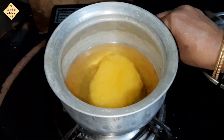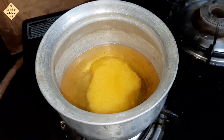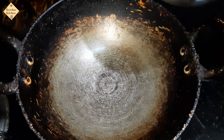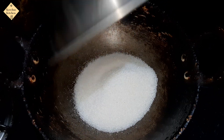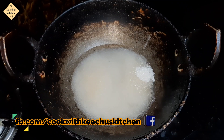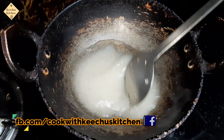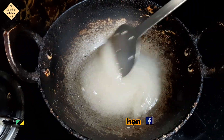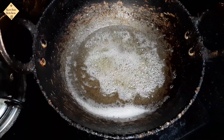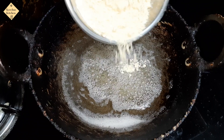Be very careful because the heat is very high. We don't need too much heat — you can use a similar heat. Now add a little bit of flour. First, it's good to put it in the middle.